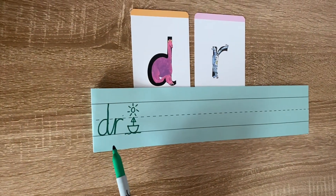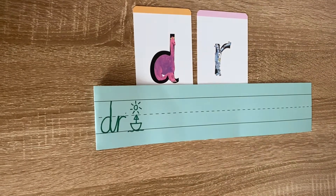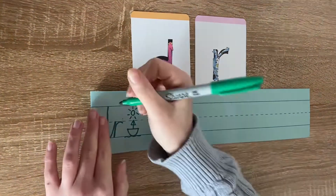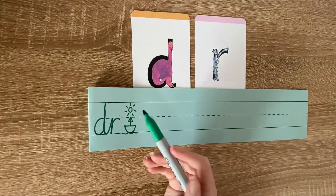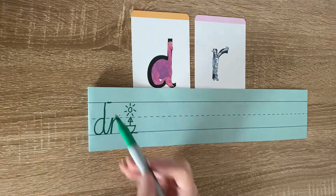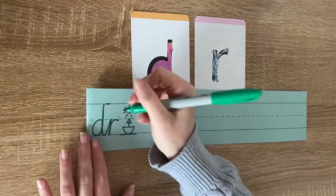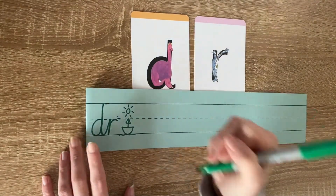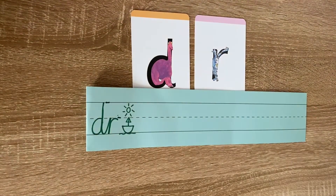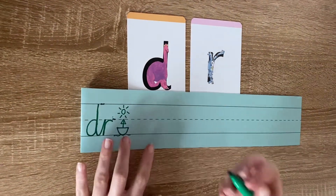Now can you see here that I've joined a D and an R? What do you notice about the D? Yes, brilliant — it reaches our top line. So therefore, it's one of our sunshine letters, it's one of our ascenders. And what do you notice about the R? Well, the R reaches the invisible line in the middle of our two lines. So therefore, it is one of our boat letters. Okay, so let's find out how we join a D and an R together.